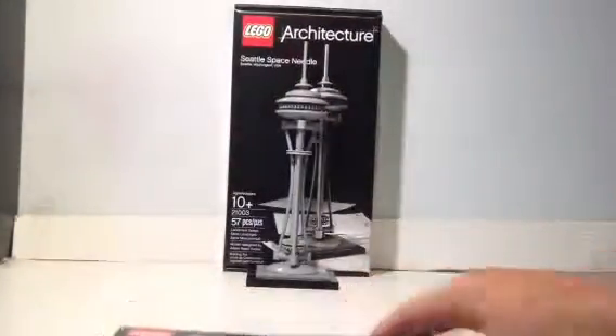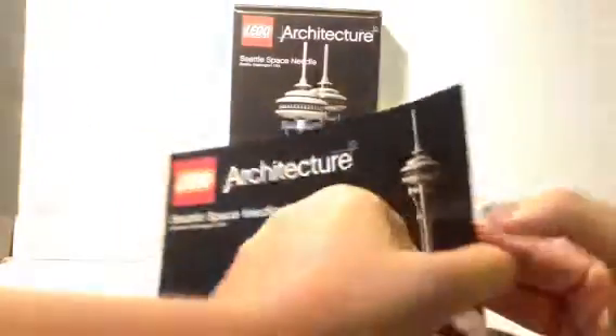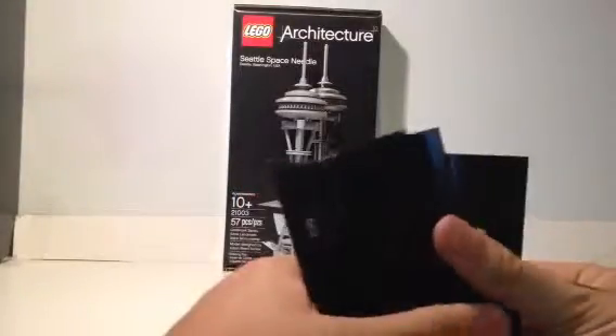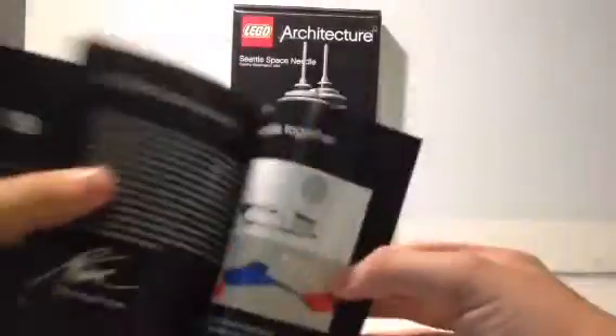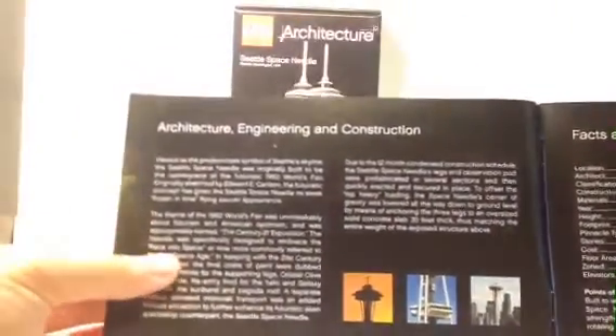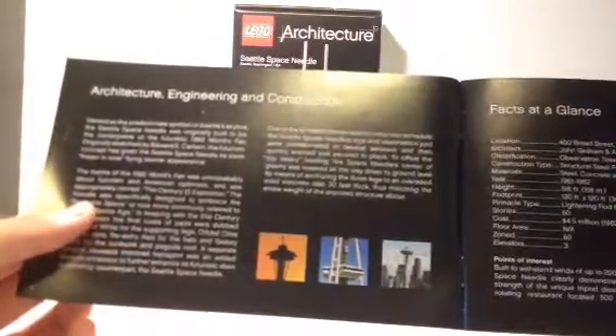Next we'll go over the quite small construction booklet. Since this is a 57-piece set, it will take you minutes to build if you go quickly. It's a 19-page instruction booklet, not all of which are even filled with instructions. Since this is such a small architecture set, it's only this front page for words — that's all you get about the building. It goes over architecture, engineering, and construction with three pictures of the Space Needle on the bottom.